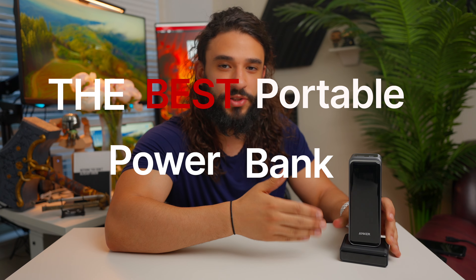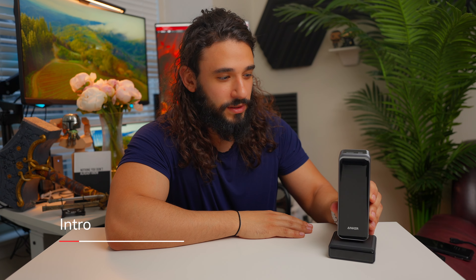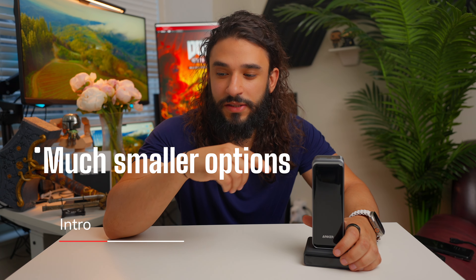Hey everyone, welcome back to Safe Buys. I'm Safe, and today I wanted to walk you through what I think is the best portable power bank. It can charge your MacBook, your iPhone, your Android phone, your iPad, your Apple Watch — whatever you've got. I'll also walk through the best portable power bank and the best MagSafe power bank that money can buy currently.